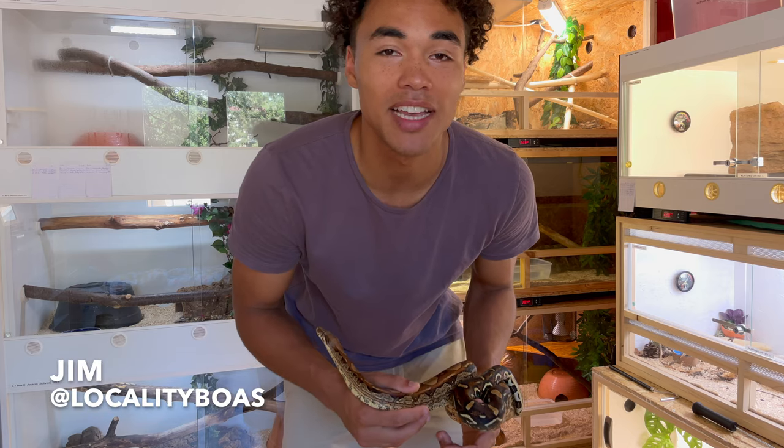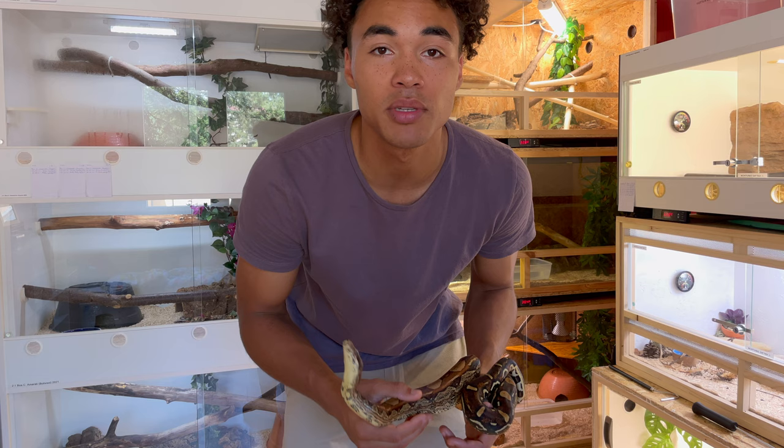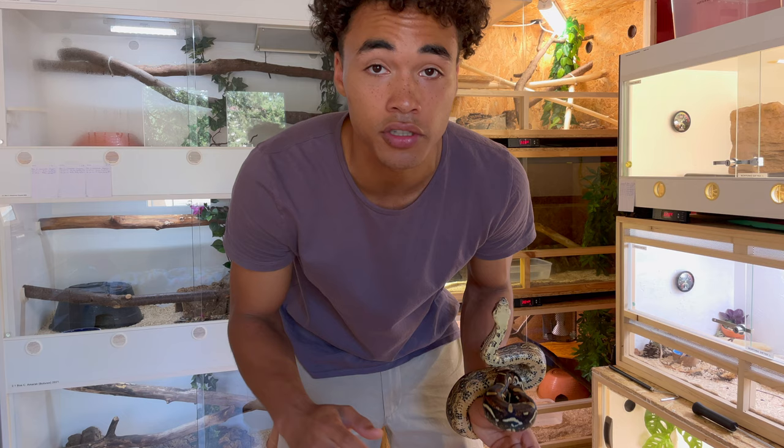What is going on guys? It's Jim from Locality Bowls. Welcome back to another video on my channel. Today's video is going to be a little bit different — at least the angle from where I'm filming is different, because I want to show you my enclosures. Today's topic is how I set up my boa enclosures.